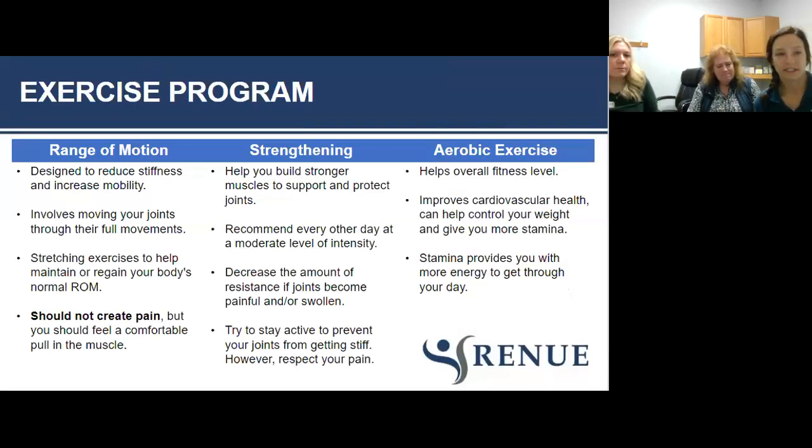Occupational therapy will create a specialized exercise program for you — it is not the same from person to person. Getting screened or having a consultation with an occupational therapist is your best course of action. These programs will integrate range of motion exercises to reduce stiffness and increase mobility. Moving your joints through the full range of motion is very important. Many people grab a stress ball but it doesn't allow their fist to go into a full functional fist — we're always doing that full functional range, so make sure those joints move through it.